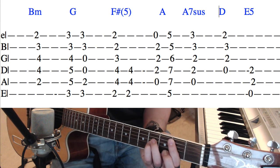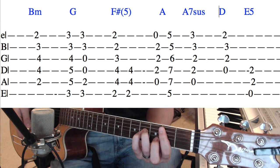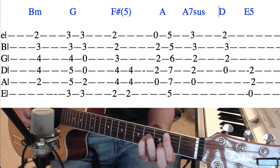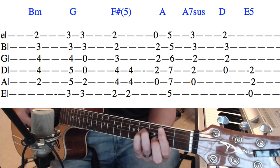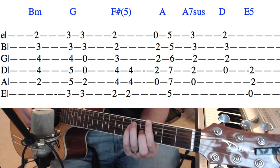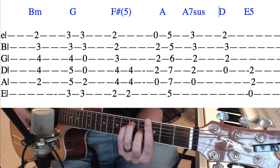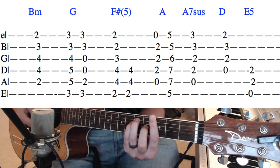I'm going to be going over all of the chords used in this song. The very first one is a B minor — on the tab it's 2, 4, 4, 3, 2. The next chord is a G major, which is 3, 5, 5, 4, 3, 3.